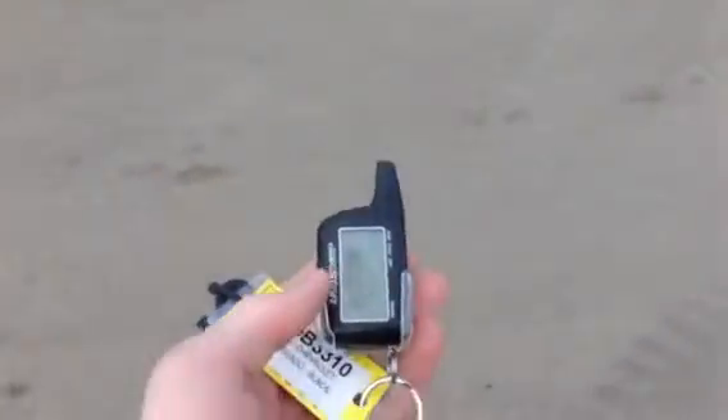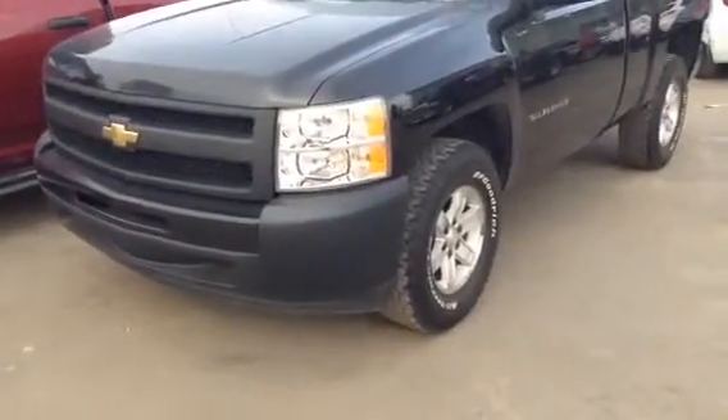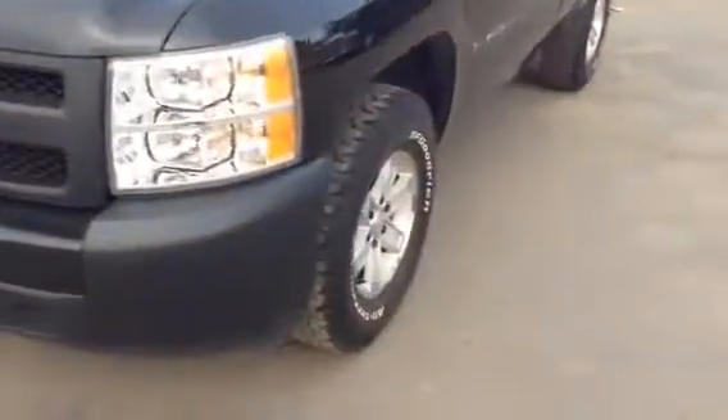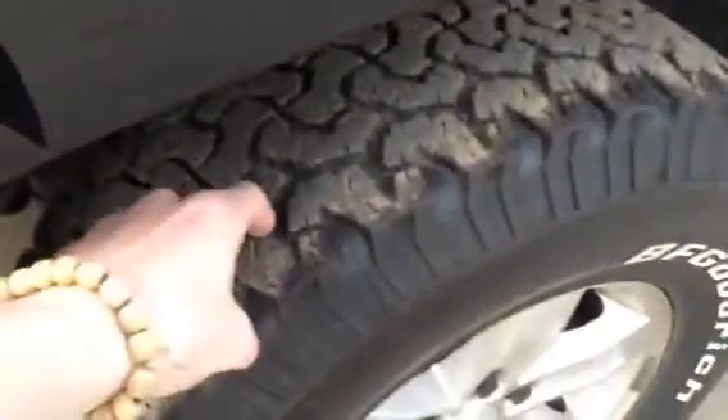Right off the bat you do have your remote start — a nice little goodie so you can start up that truck in the winter. Pretty ridiculously cold in the winter here in Alberta. The truck itself up front is black in color, and I do want to show you the body itself — really great shape, no dents or scratches. Coming around here you can see it's sitting on some nice rims as well as those nice beefy tires. Tons of tread still left on them, so it's not something you're gonna have to replace right away. Really makes the truck stand out.